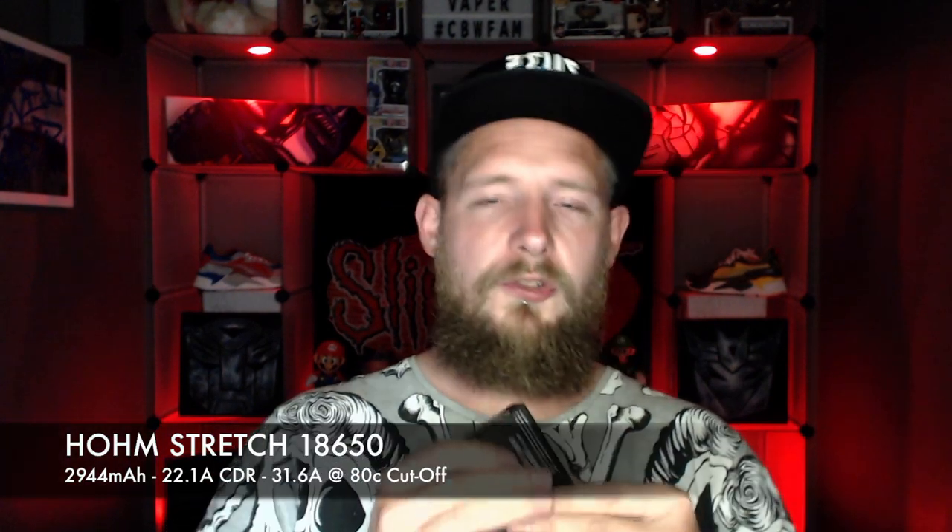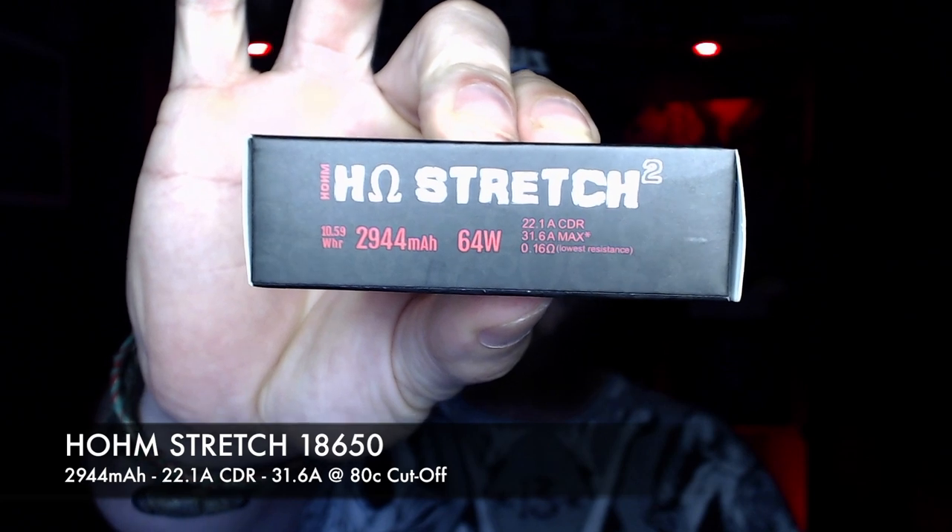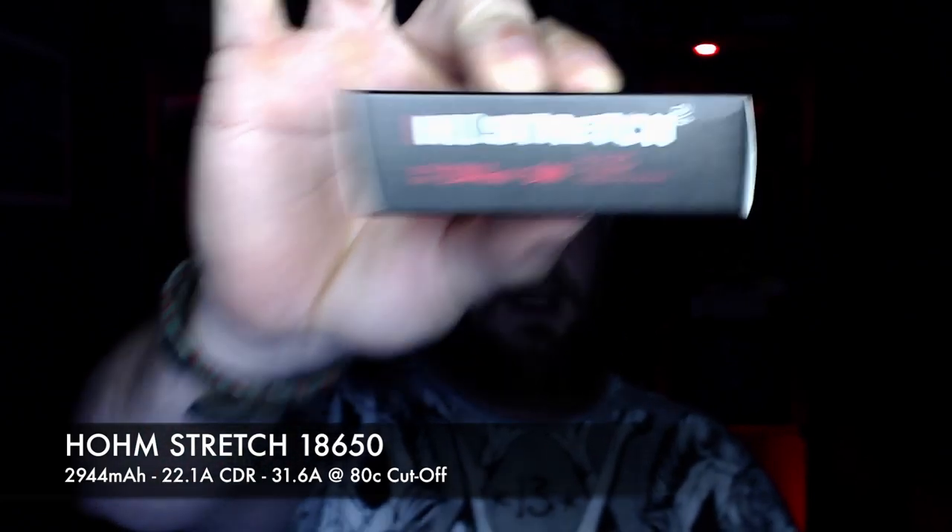The Ohm Stretch has a 2944 milliamp hour capacity, a 22.1 amp constant discharge rate, and a 31.6 amp max. They came to me with 3.86 volts already in them. I charged them at 2 amps and 975 milliamp hours went in. Then I put them in a mod and used them until dead.